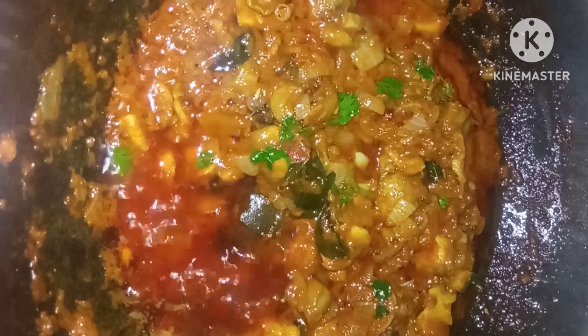Hi, welcome to our channel. How are you? This is a great recipe. Let's talk about the taste of this recipe.